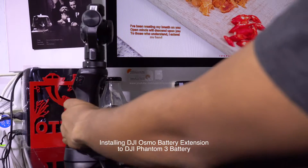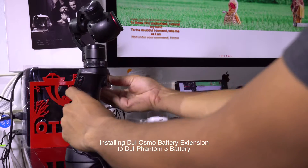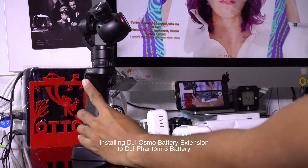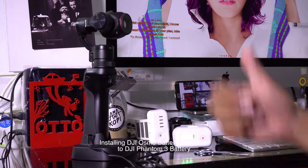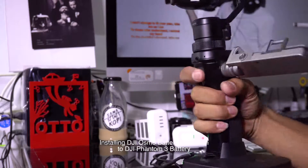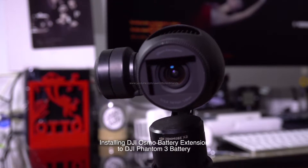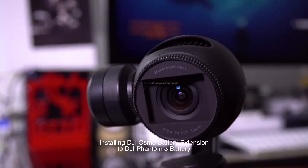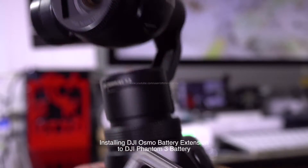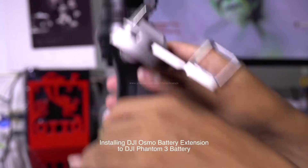Let's see if it's working. Turn it on. Oh yeah, okay, it's on! I'm gonna try with another battery.